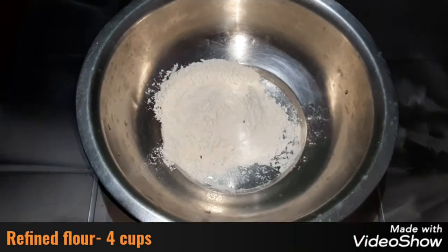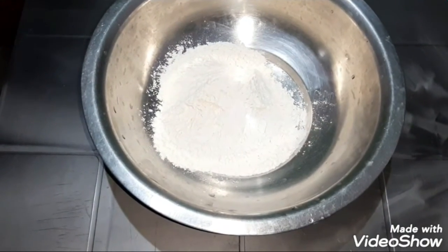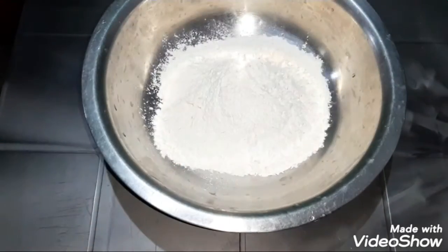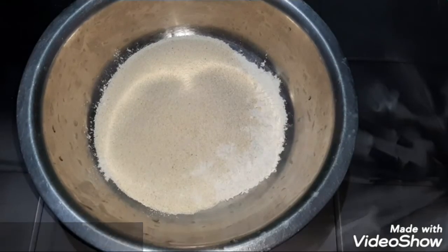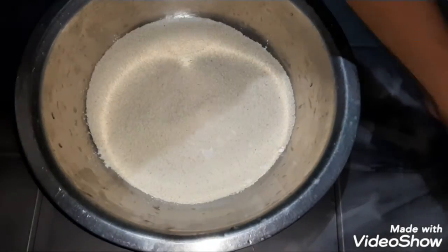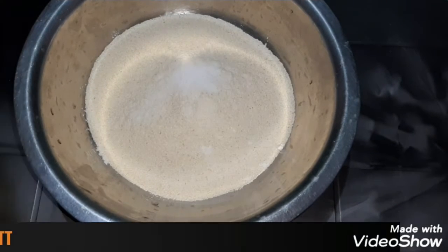First, let's take 4 cups of refined flour. We will add oil and other ingredients to prepare the dough.